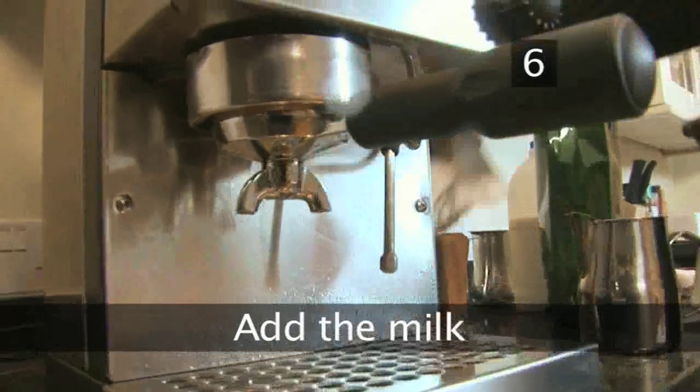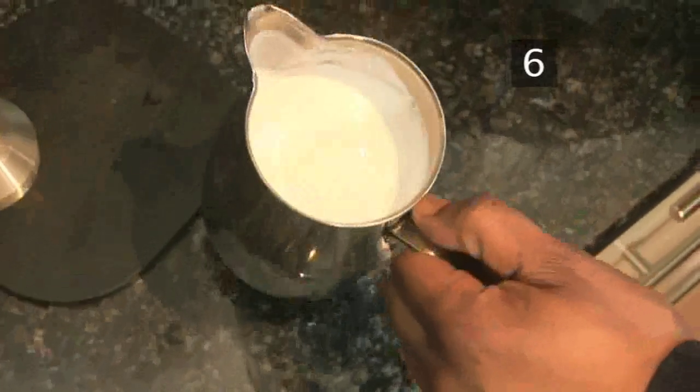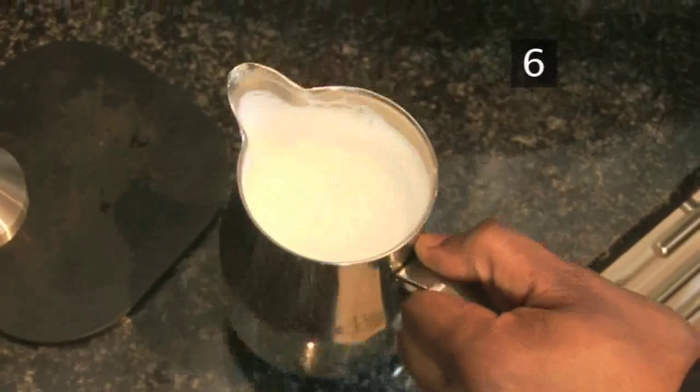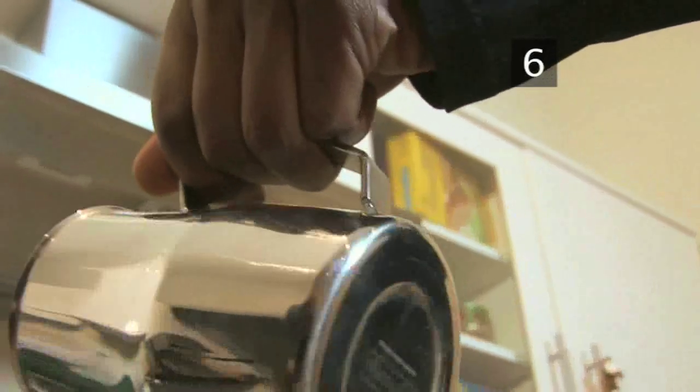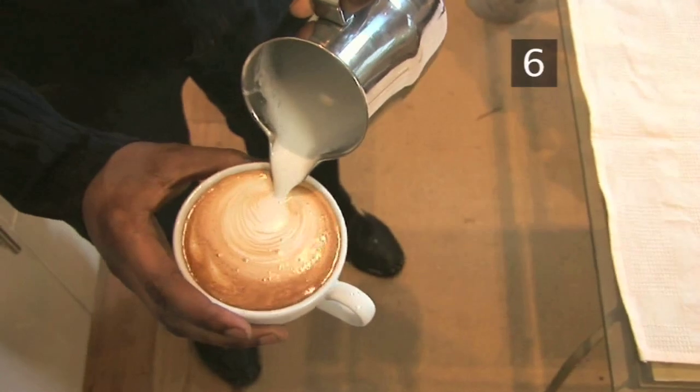Step 6: Add the milk. Tap the jug on a work surface to remove any large bubbles. Swirl the milk around to create a dense, smooth foam. Shake the jug as you pour the milk on top of the espresso, to make sure the froth comes out.